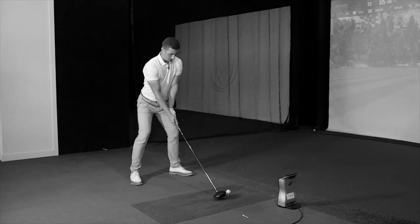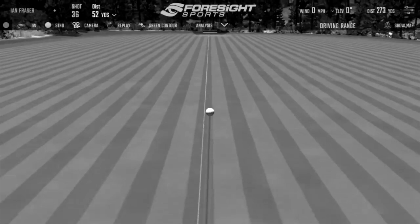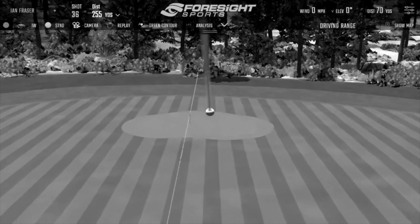Welcome back for part two of Ian's fitting - a long layoff since we did your driver. I don't remember when that was, but it's been working well, it's in the bag, it's good, it's solidified.